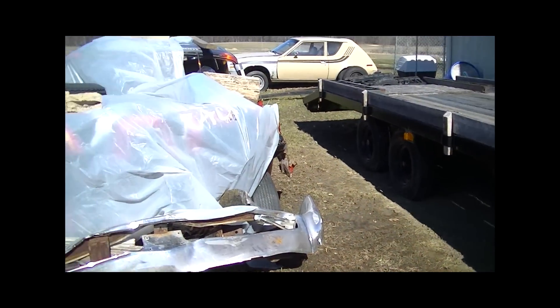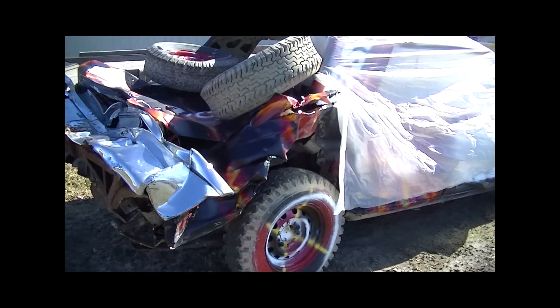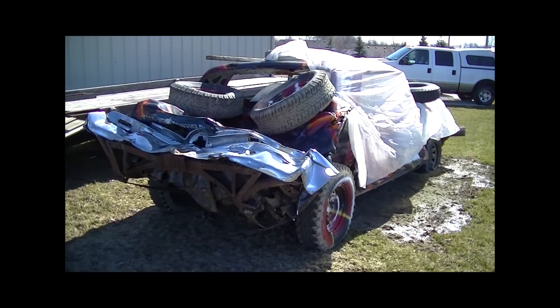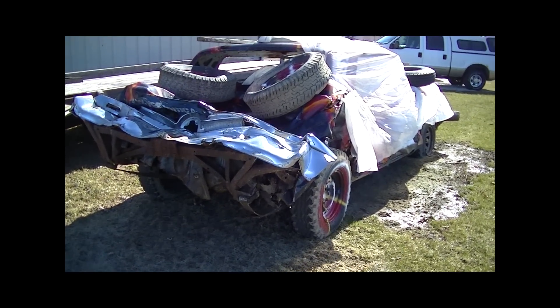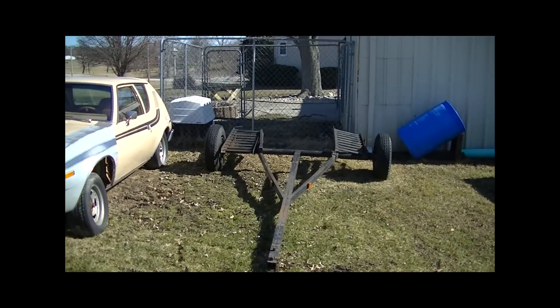We've also got the Imperial — it's pretty much spent a lot of its winter outside. I've got a guy already lined up who's going to be purchasing this as soon as he can get his trailer out of the muddy yard. We'll get a video on that — he's a local friend and a fellow derby driver who's going to be buying this, using it for parts, and getting himself fixed up to run his own Imperial this year.